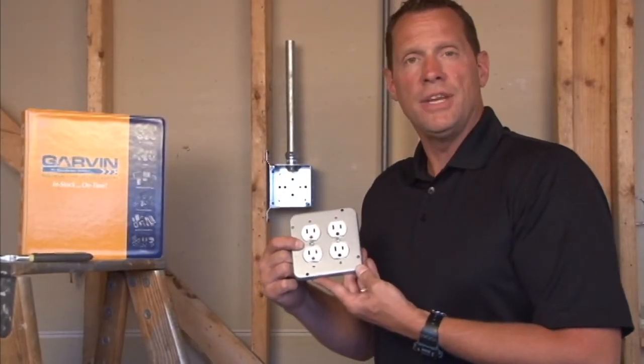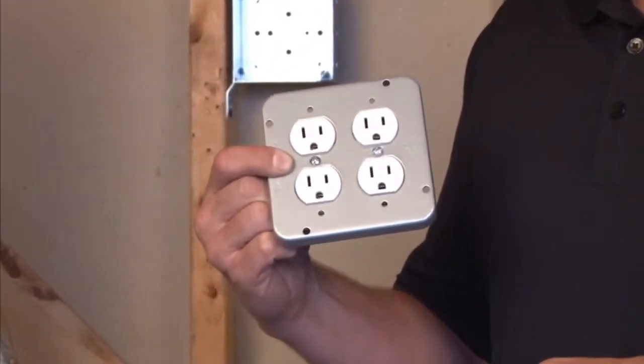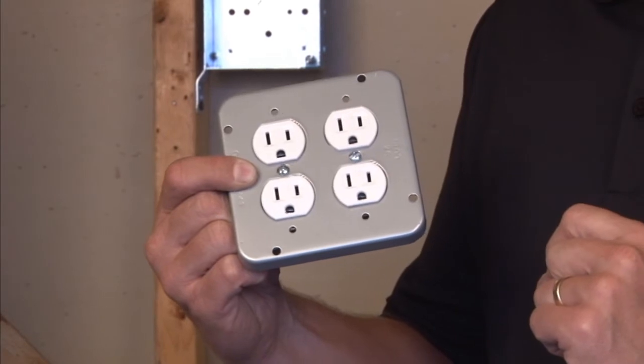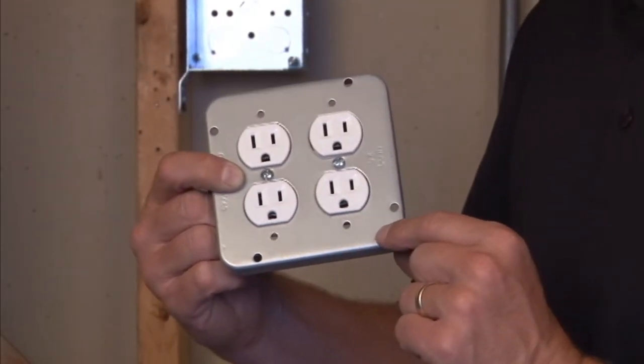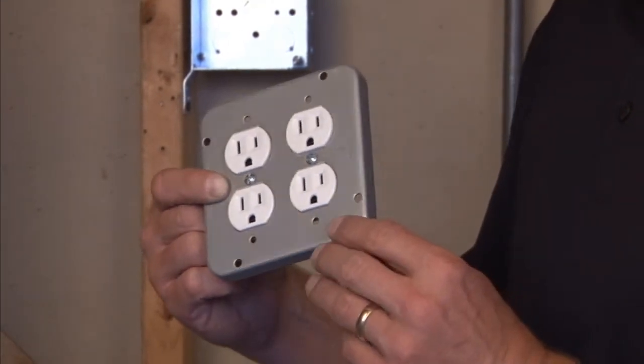Garvin Industries part number 72C39 is a 4 and 11 sixteenth inch square industrial surface cover designed for two duplex receptacles. The two duplex receptacles are not included with the purchase of the cover, but installation hardware is included.